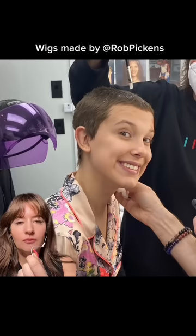Watching the show, I paused and Googled, 'Did Millie shave her head again?' because it just looked so real — and I wasn't the only one. It was one of the top Google searches on May 27th when the show premiered.